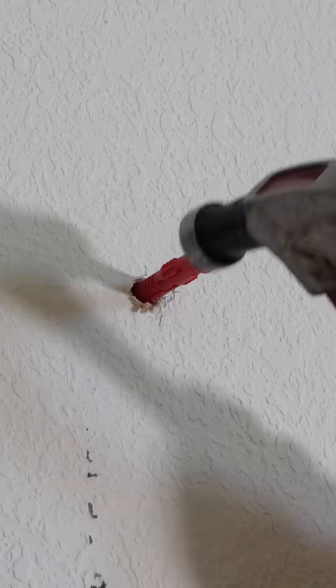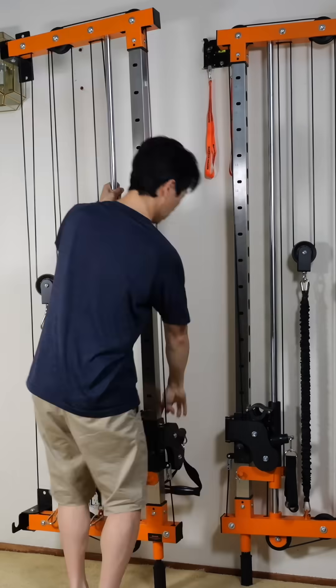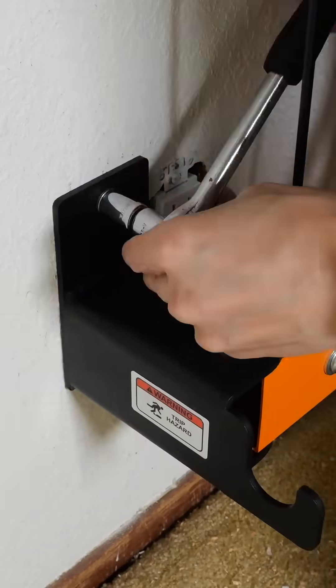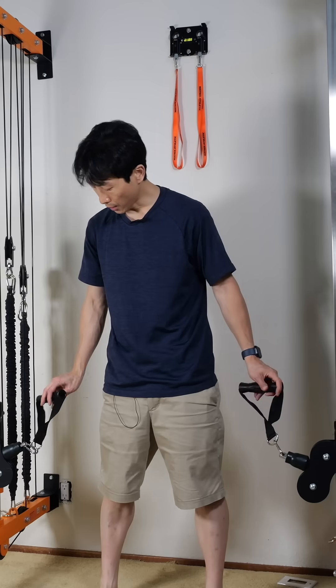Lift this up. Put this back on there. I'm going to put one of the screws in. Pull this — swings out nice enough. And exercise time.